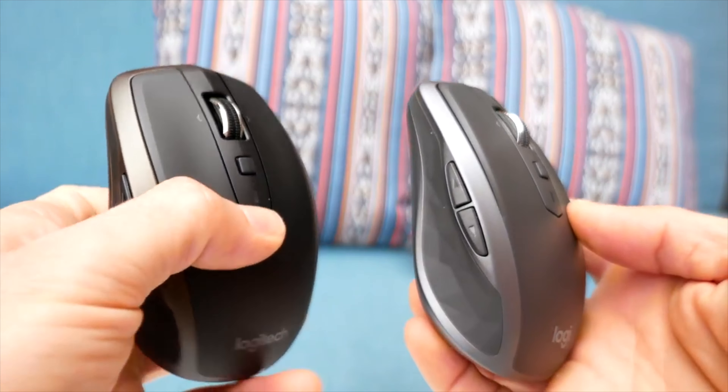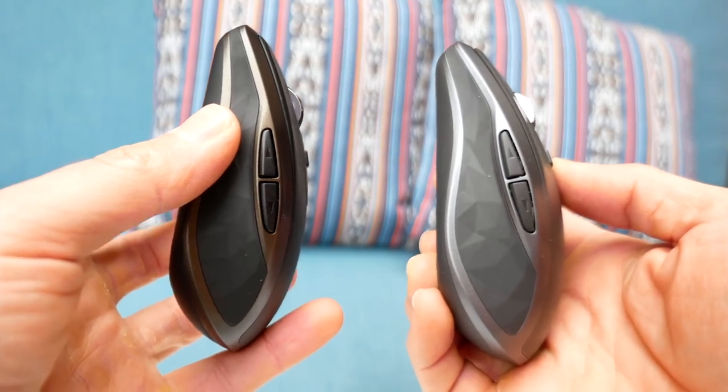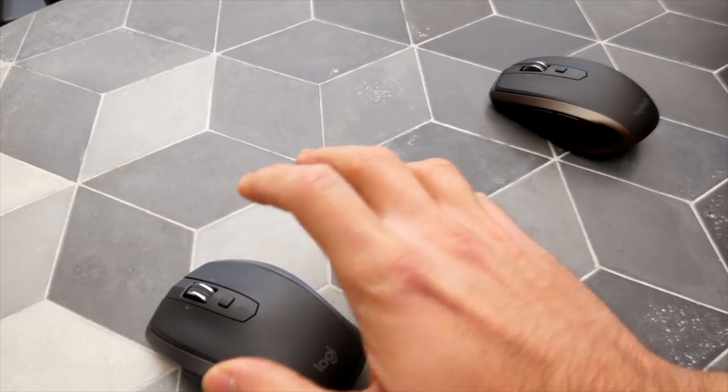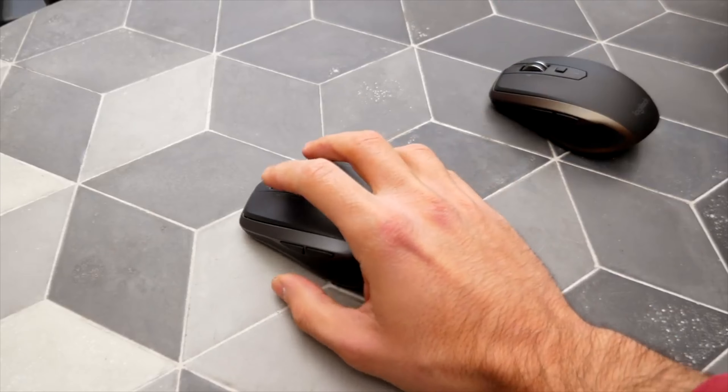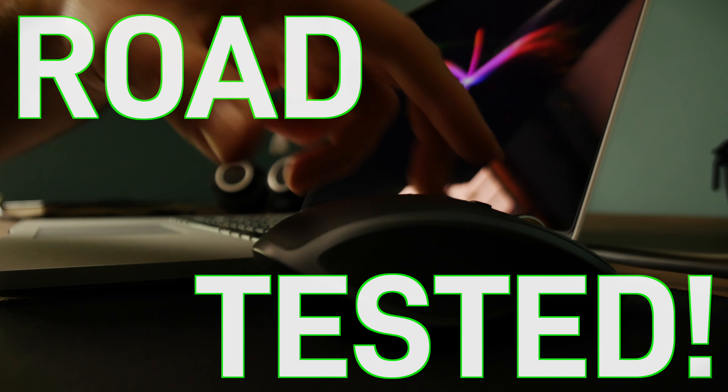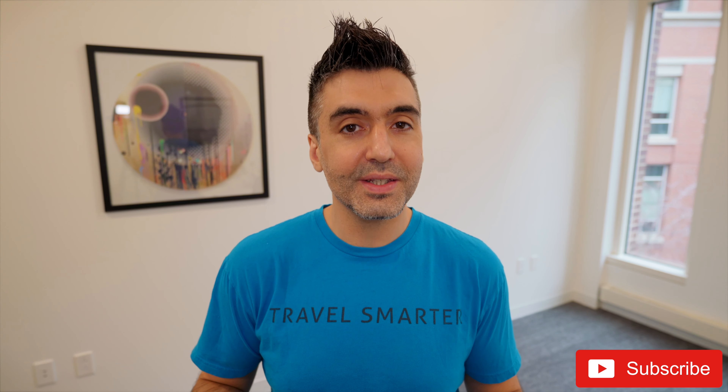The first time I reviewed the 2S was back in February 2019, comparing it to the Anywhere 2, which is strangely still the same price and occasionally more expensive than the newer 2S. I followed up with a one-year Road Tested last May — I'll leave a link to those first two reviews down under the subscribe button — but here's how this MX Anywhere 2S Mouse is holding up after another 12 months of use.